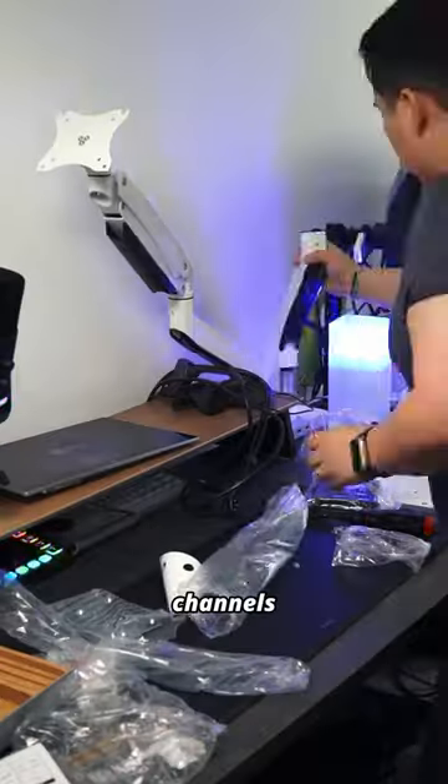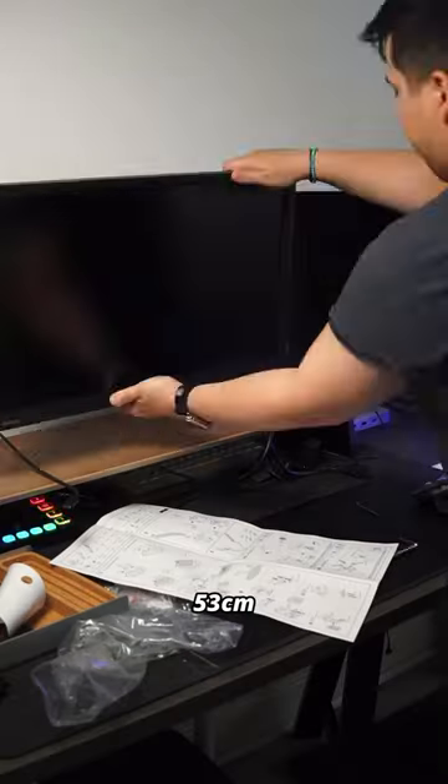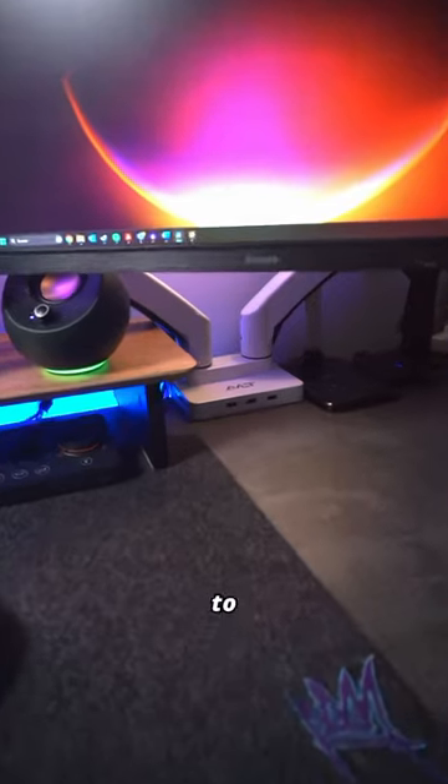Setting it up was a breeze and the arm even has channels to run the cables through. This is absolutely perfect for my setup. The arms have maximum reaches of around 53cm, which is the main reason I chose this arm, because I actually keep the base kind of far to the right side of my desk.